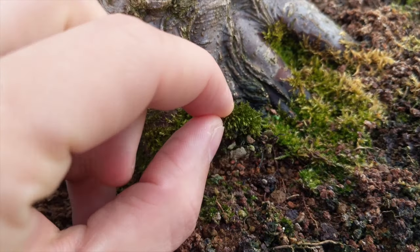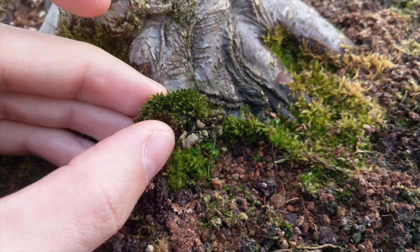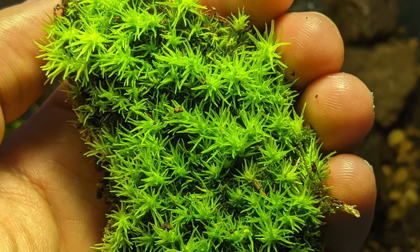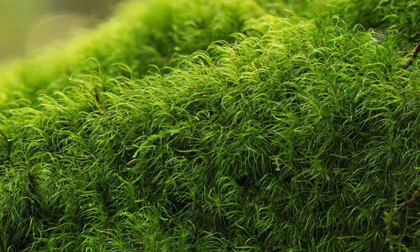If you do collect moss, look for species that grow in your garden rather than from a woodland, and only take a very small amount. Harvest species that grow on the ground as your terrarium will mirror those conditions better than species growing on rocks or tree bark. My advice is to buy your moss in — your florist can order trays of Leucobryum glaucum, also known as bun moss, which is my favourite. Dicranum scoparium is another suitable species. It's also absolutely possible to make terrariums without using any moss at all.